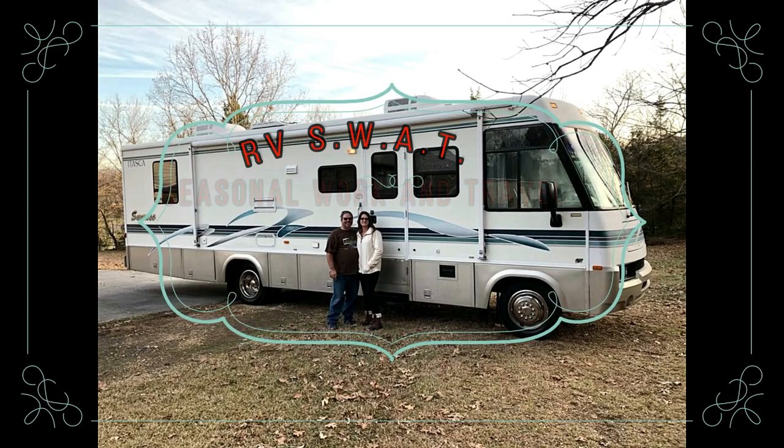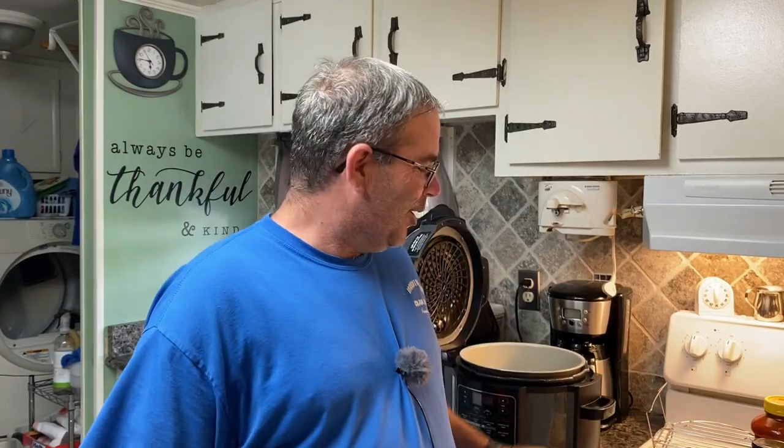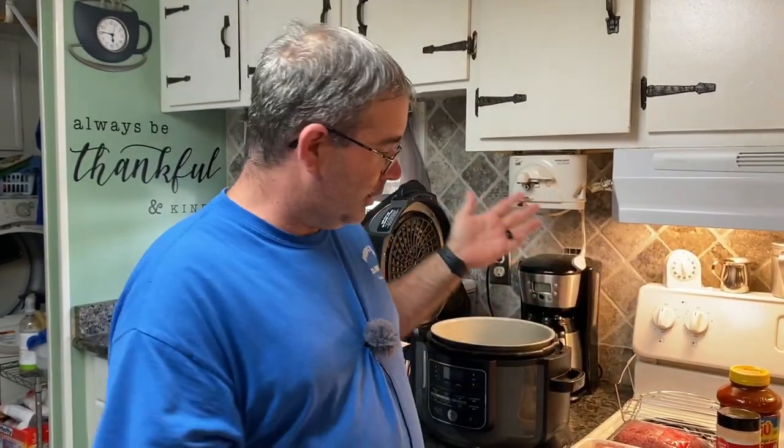Hey guys, it's Johnny with RV SWAT and welcome to the long-awaited return of the RV Kitchen. We posted a poll on our YouTube channel and asked you what you wanted to see in the next episode of the RV Kitchen. You chose instant pot lasagna.